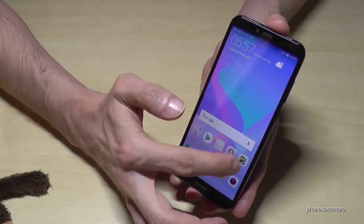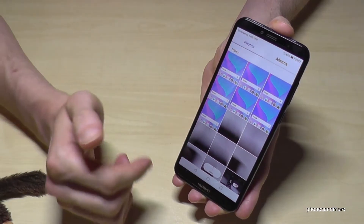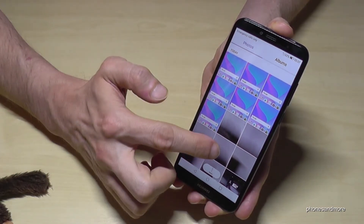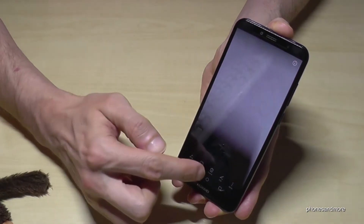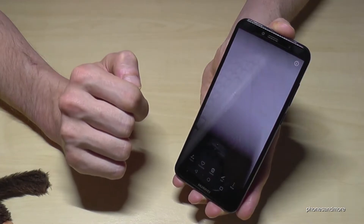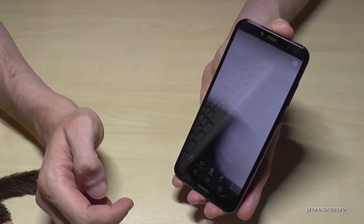First of all, we go to the gallery. Then you can choose a picture if you just want to erase one. You tap delete and then you see the option with the trash can. Go on the trash can and now you can delete it.